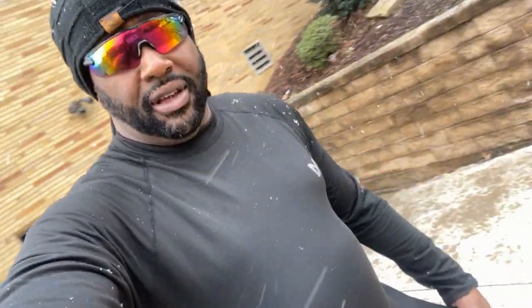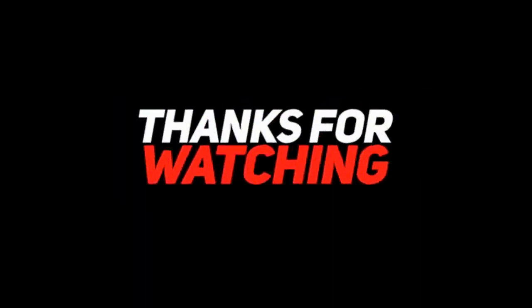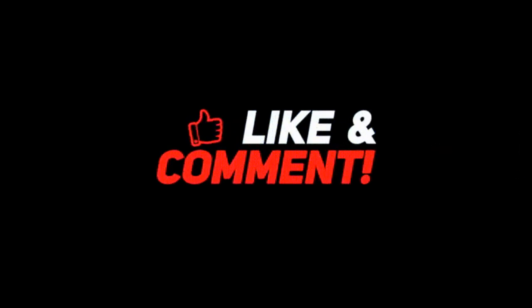By the way, here's my base layer that I'm wearing, and I've got the thermals on underneath it as well. You all should have told me this two years ago. This is Derek T — you're watching Steel City Motor Vlogs. You all have a blessed holiday season. Merry Christmas. See you next time. Bye bye.